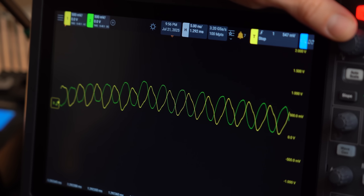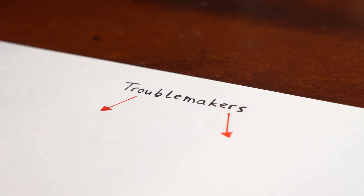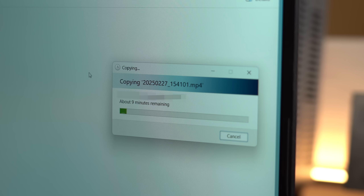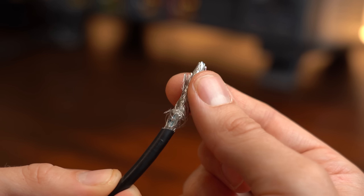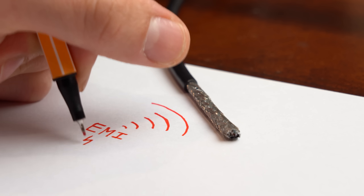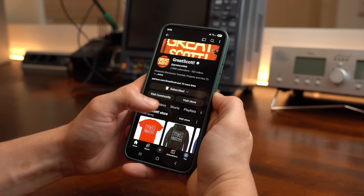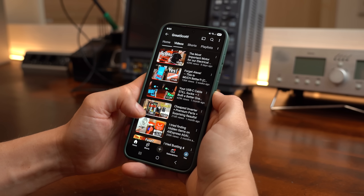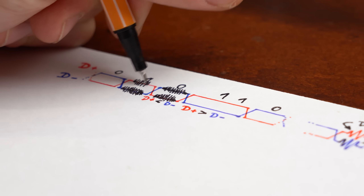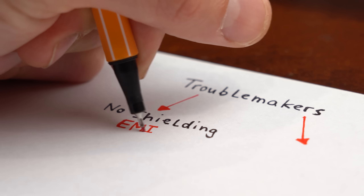I'm not a data signal expert and didn't immediately see the problem, but I think there could be two potential troublemakers. To find the first one, let's look at longer commercial USB-C cables whose data transfer works just fine. After cutting one open, we can immediately tell that it comes with two kinds of shielding, which my DIY cable is lacking.